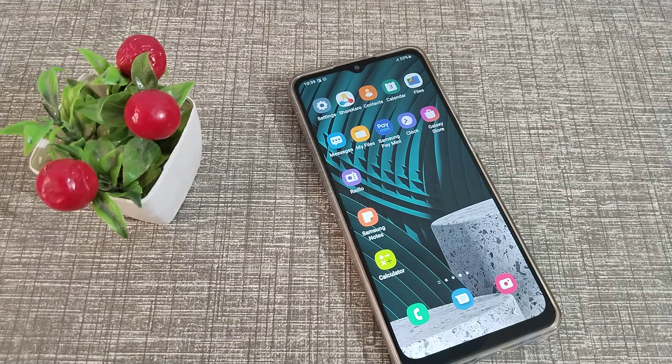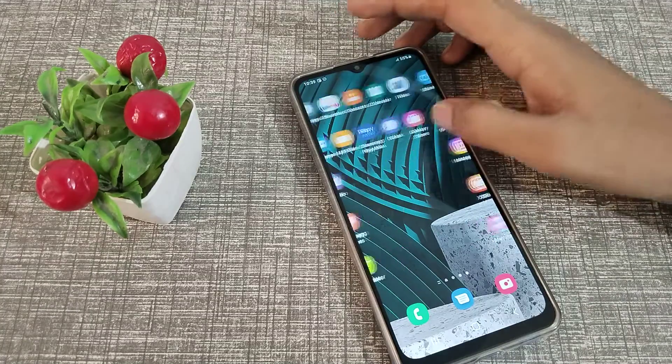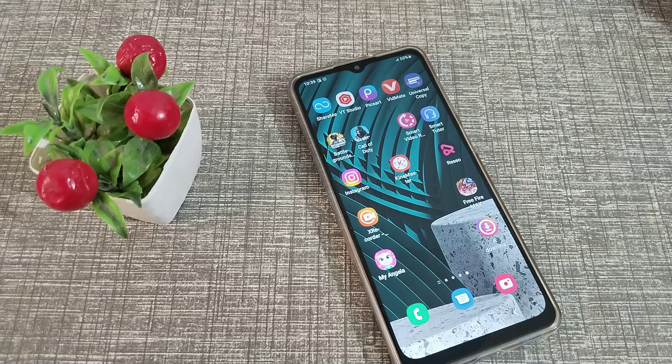Hello friends, welcome back to the new video. In this video, we are going to talk about how to turn on Eye Comfort Shield in our Samsung phone. Now let's see how to turn on Eye Comfort Shield in our Samsung phone.